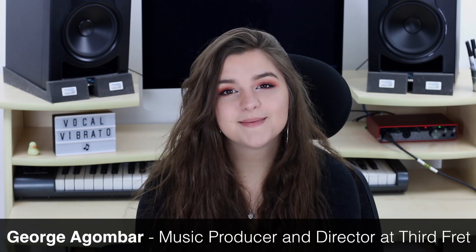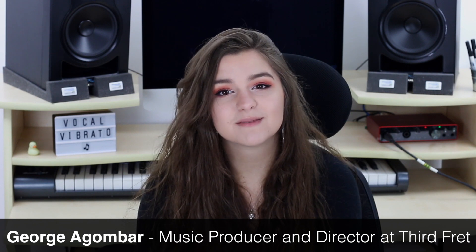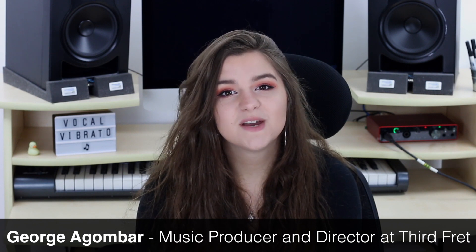Hi friends and welcome back to my channel, and if you're new here, hello! My name's George Agambar and I'm a UK music producer. Today's video is all about vocal vibrato.